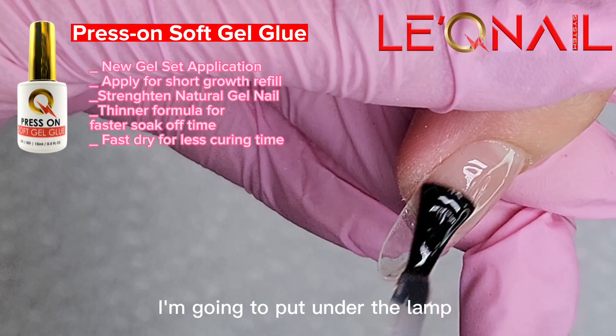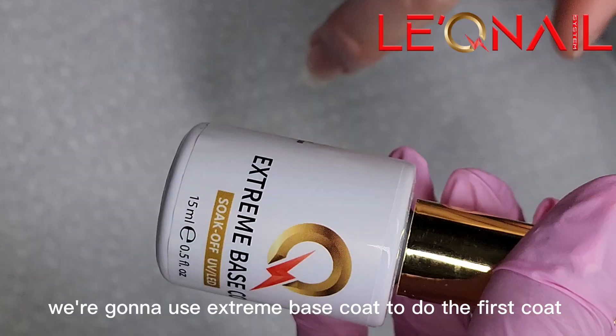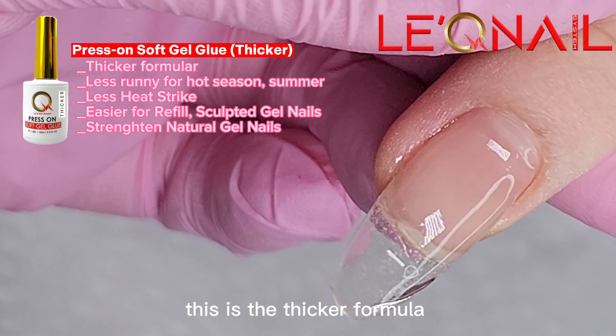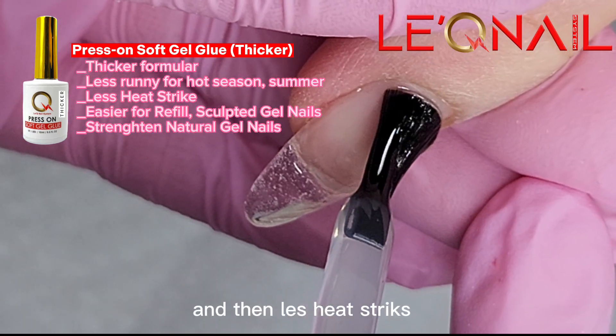When all the gel covers, I'm gonna put it under the lamp and cure for 1 minute. The other way, we're gonna use extreme base coat to do the first coat, and then cure for 60 seconds. This is the thicker formula — it's gonna be great for hot season like summer when the gel gets very runny, and it gives less heat spike.